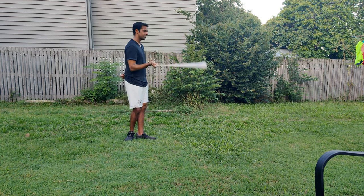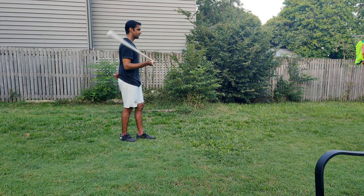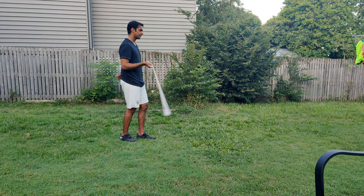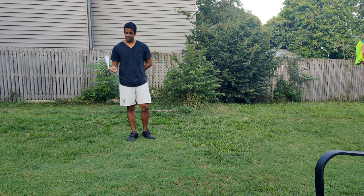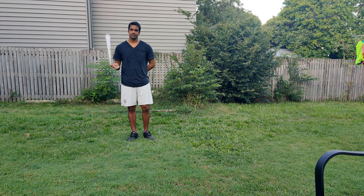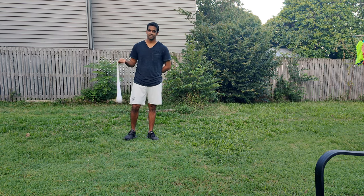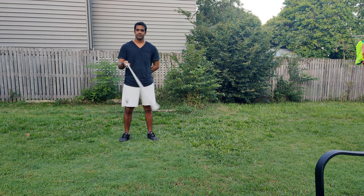Let's start with basic one hand rotations. These are one hand forward rotations in three different directions. And this is one hand reverse rotation — front — so in two directions: side and front.